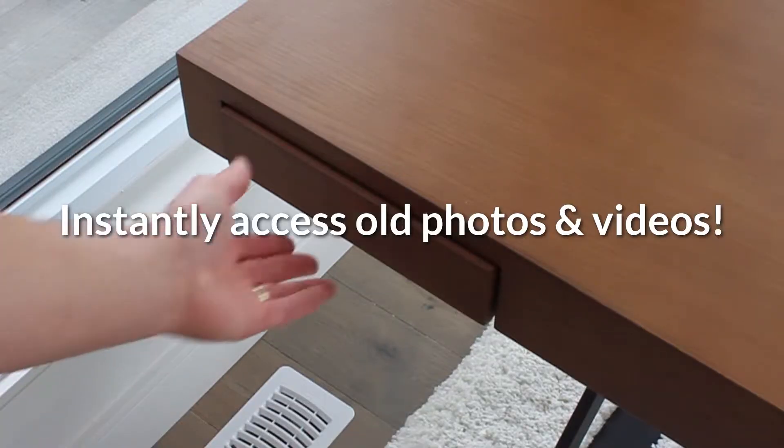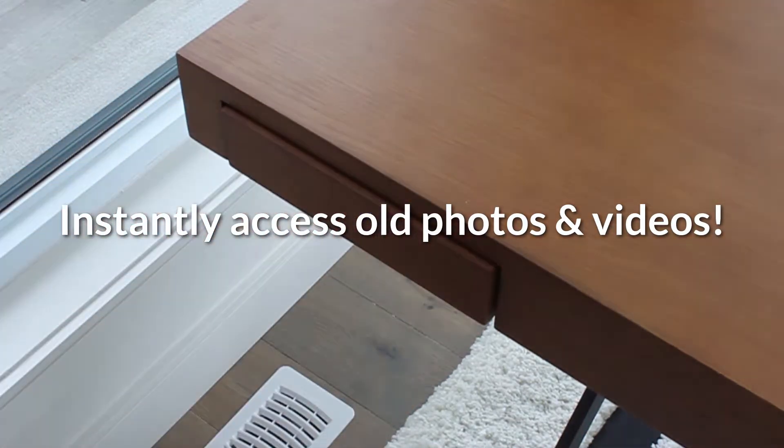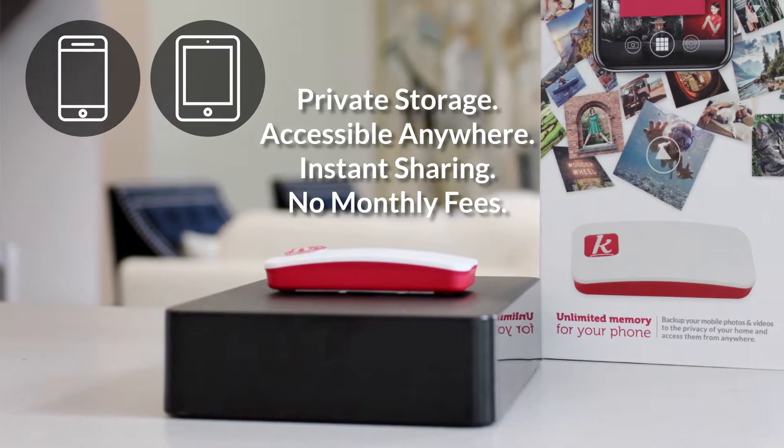Better yet — now you can access the photos and videos stored on that hard drive you never get to see. Just plug it into the Kwilt Shoebox and start enjoying them again on your phone from anywhere, instantly.